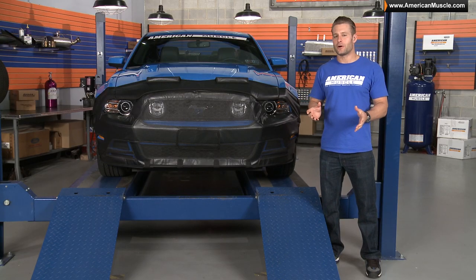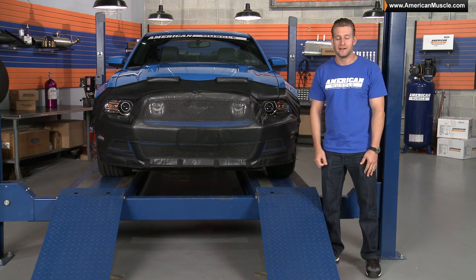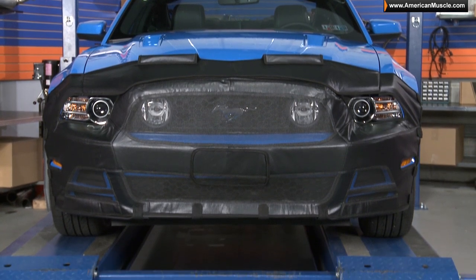We all know bras may not be the appearance mod of choice for most Mustang owners out there, but let's be honest, there really is no better way to protect the front end of your ride from rock chips and other small scratches.